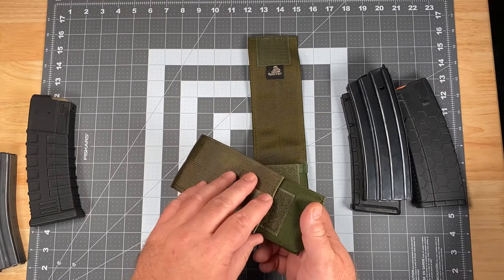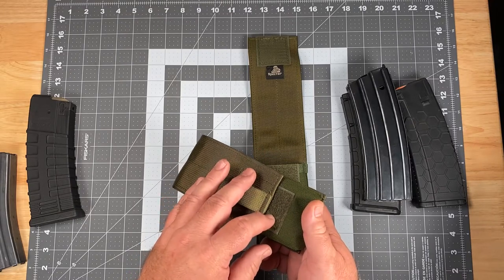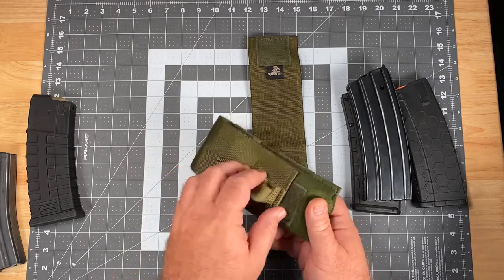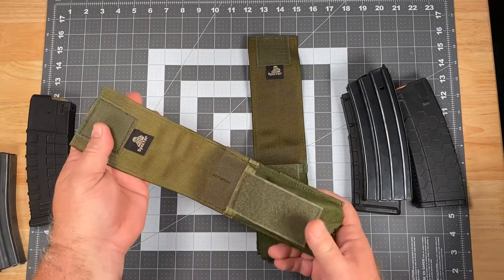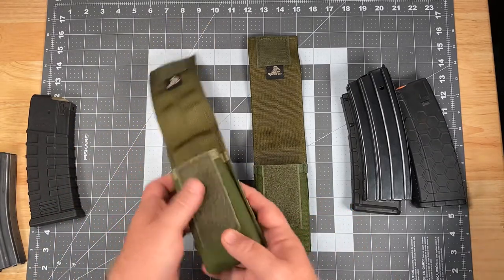The big feature on this is that rather than having a pull tab hanging from the bottom or end of the flap that can get trapped underneath the flap or be difficult to fish out with your fingers, a vertically oriented pull tab is easy to access and helps you open up the pouch a little more effectively.